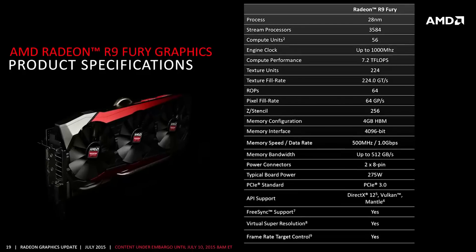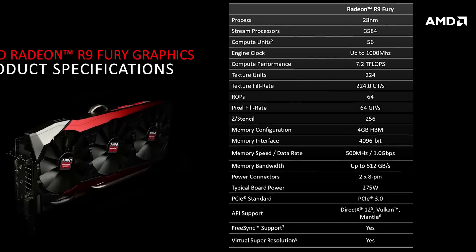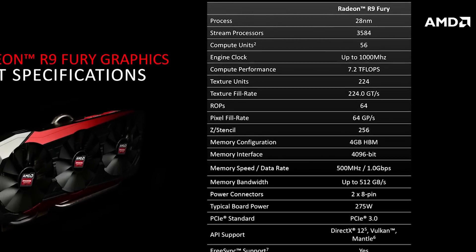Comparing the R9 Fury to the R9 Fury X, the specification differences are important. This uses the Fiji Pro GPU versus the Fiji XT on the higher-end variant. It still has an 8.9 billion transistor GPU, but it's slightly cut back — 3,584 stream processors as opposed to 4,096, a sizable reduction in compute performance. That brings the theoretical peak compute to 7.2 teraflops. You still have 64 ROPs and 4GB of HBM running at 500 MHz on a 4,096-bit memory bus.